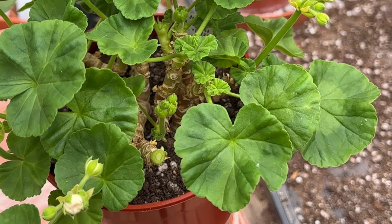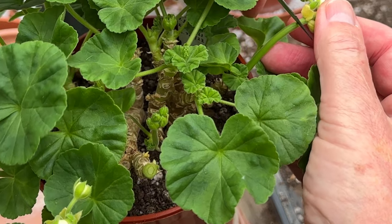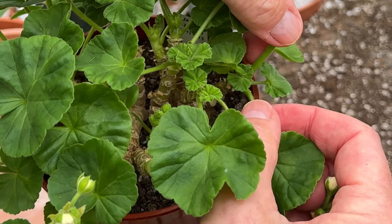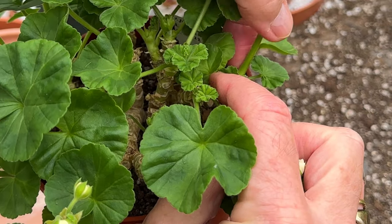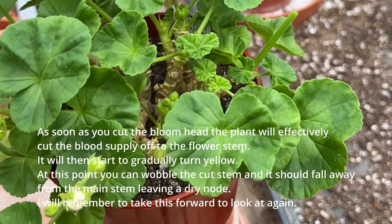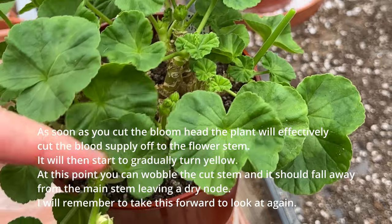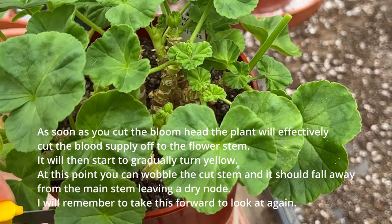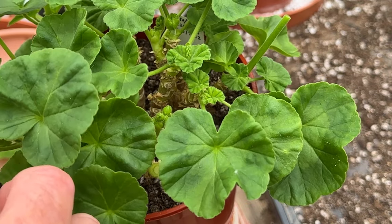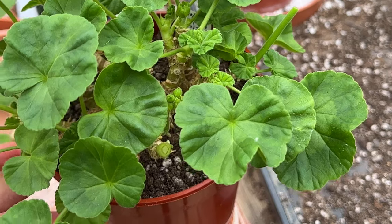Anything where you're taking a bloom off is something to watch. I don't really want the energy of the plant going into blooming, so I'm going to just nip off the bloom. Once it begins to die back you should find it easy to pull it back and take it out. I'm going to cut just the tips of these blooms off, but I'm not going to snap them back — because clearly this issue was caused by snapping a bloom off.